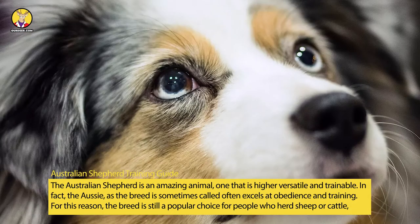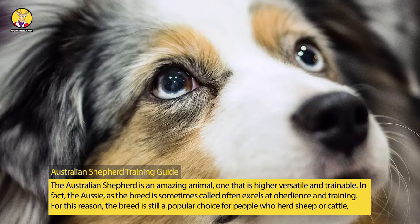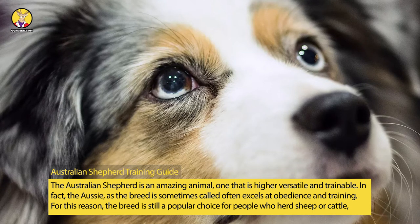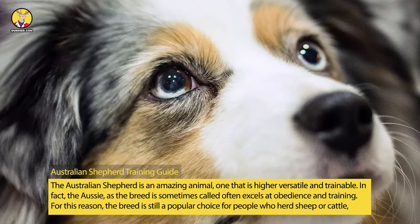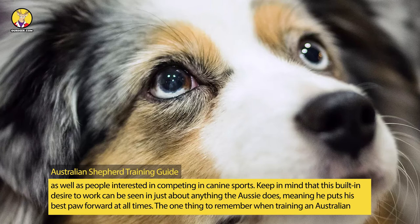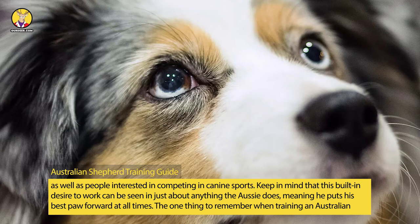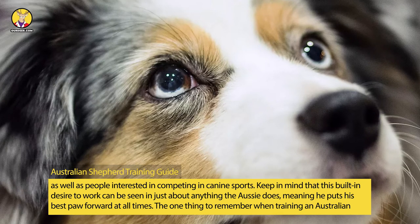Australian Shepherd Training Guide. The Australian Shepherd is an amazing animal, one that is highly versatile and trainable. In fact, the Aussie, as the breed is sometimes called, often excels at obedience and training. For this reason, the breed is still a popular choice for people who herd sheep or cattle, as well as people interested in competing in canine sports. Keep in mind that this built-in desire to work can be seen in just about anything the Aussie does, meaning he puts his best paw forward at all times.